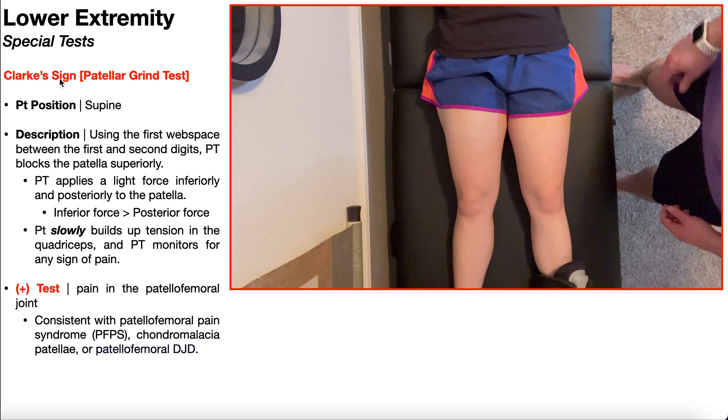In this video, we're going to be covering Clark's sign, also called the patellar grind test. Although this test has poor psychometrics — so poor sensitivity and specificity — it's often used to try and rule up patellofemoral pain syndrome. This test can also be positive in patellofemoral degenerative joint disease and chondromalacia patella.